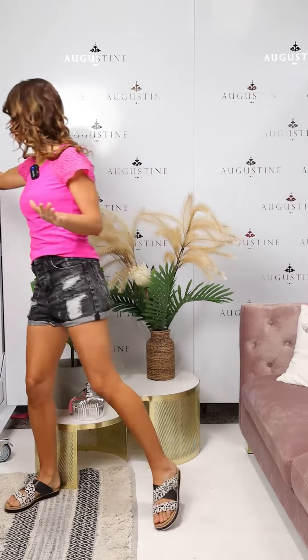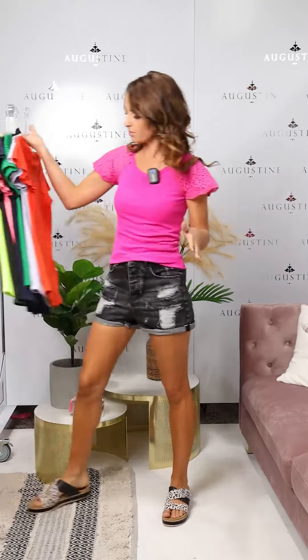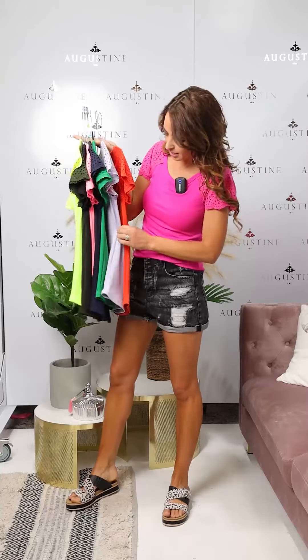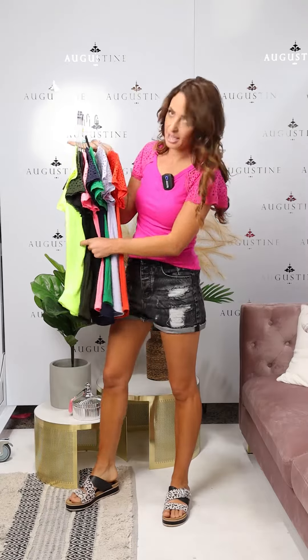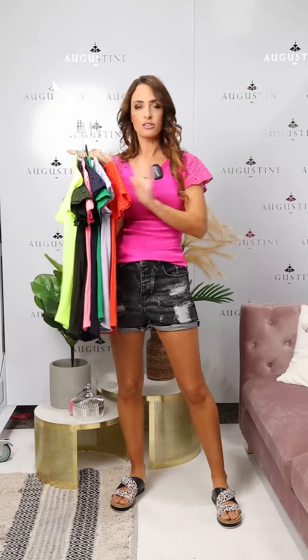So this is the pink — we've got lots of colours to choose from. We've got the orange, the lilac, the green, the navy, pink, black, army green, and fluoro yellow.